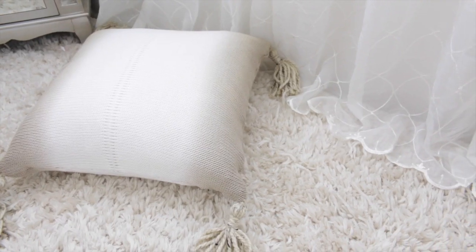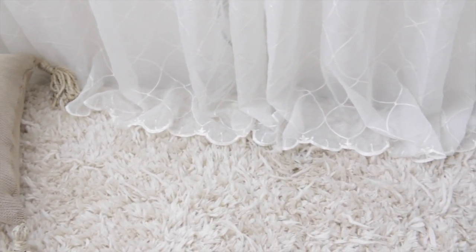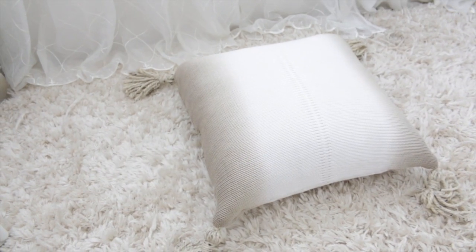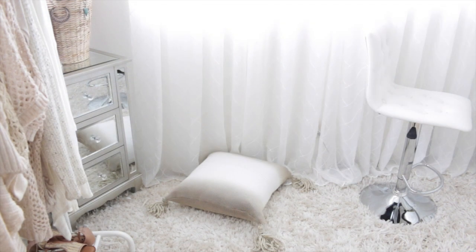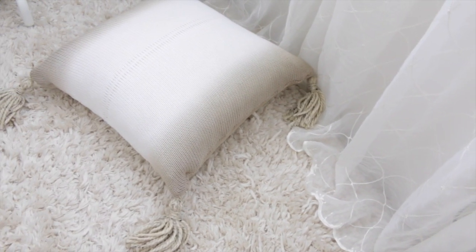The curtains are ivory sheers from Ross with scalloped edges on the bottom, with a slight break or pooling on the floor. Down here is an ombre floor poof I made out of a thrift store sweater and an overstuffed 20-inch pillow. It's very similar to my DIY sweater pillows project, except I used sweater on both sides and added tassels.